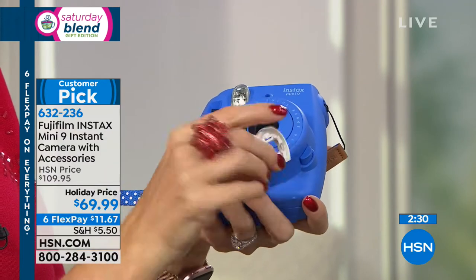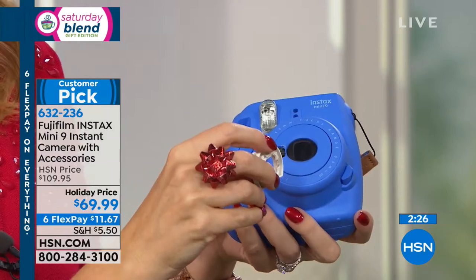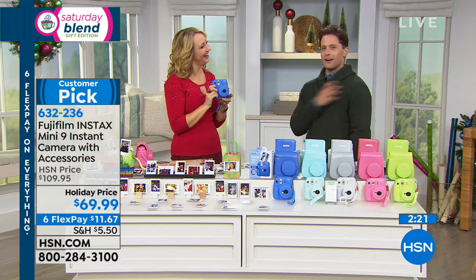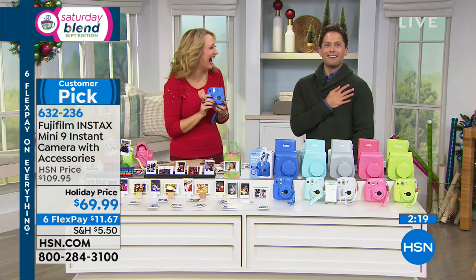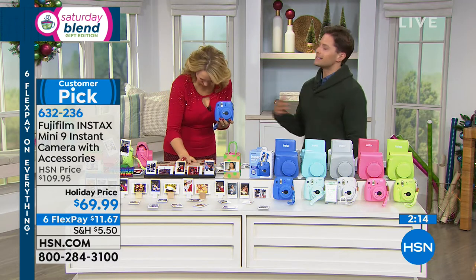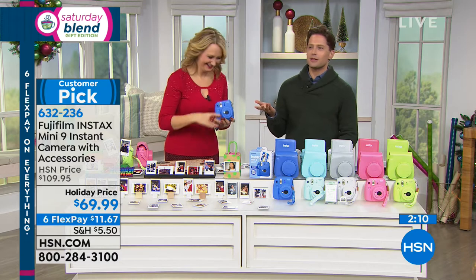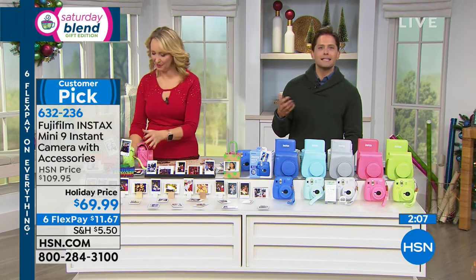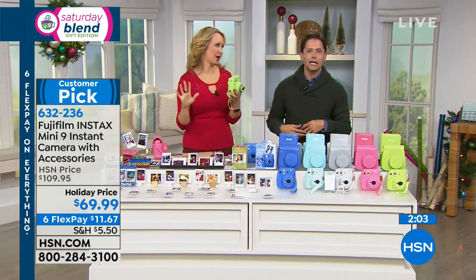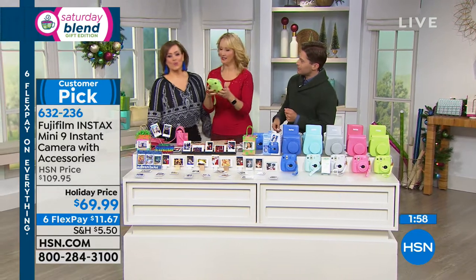It's a lighthearted, fun way to make taking photos part of your family memories. This is all ages — my mom loves this because she understands it, and your little ones are going to love it as well. Everything is automatic and you can't make a mistake — the pictures are gorgeous. Shop for it while it is available. We have it in cobalt, ice blue, white with gray case and album, flamingo pink, and lime green. When you buy at HSN you get the batteries, the custom molded case, the photo album, 10 film pieces to get started — all on flexible payments.